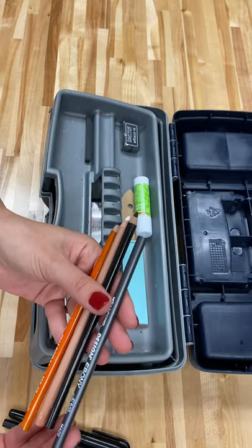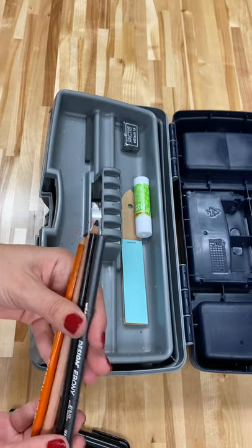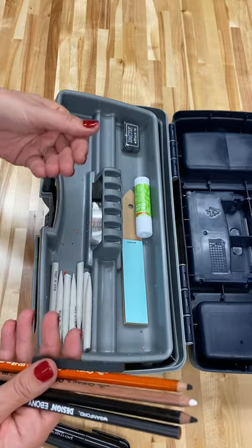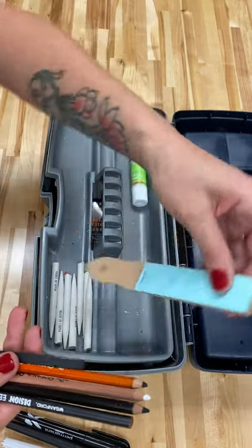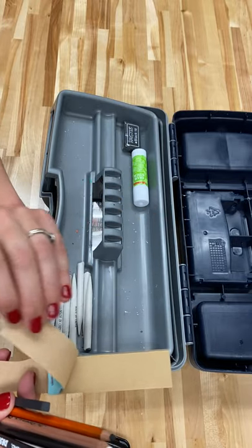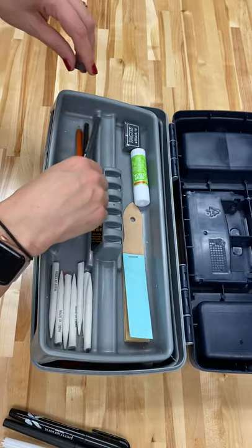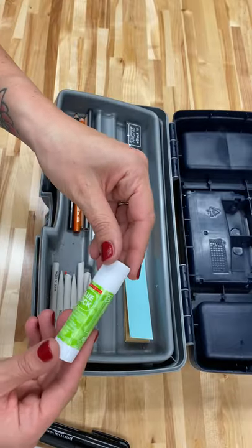I added a design pencil, which we will talk about how to use later. And also a stick of black charcoal. As you may know from Art 2, this is sandpaper to sharpen your charcoal pencils or the actual stick of charcoal. And a glue stick for collage.